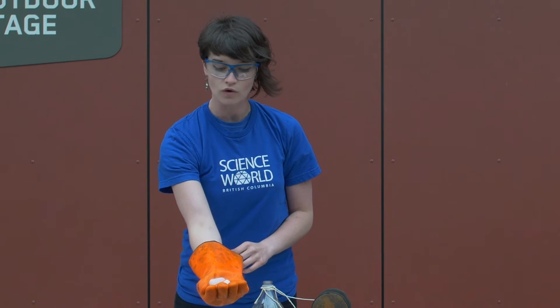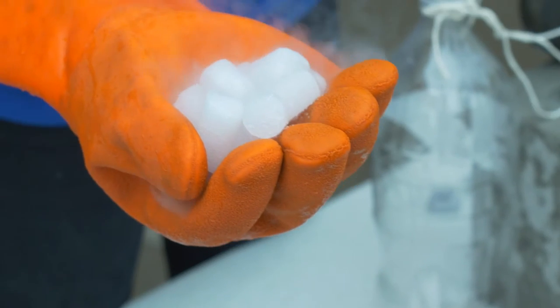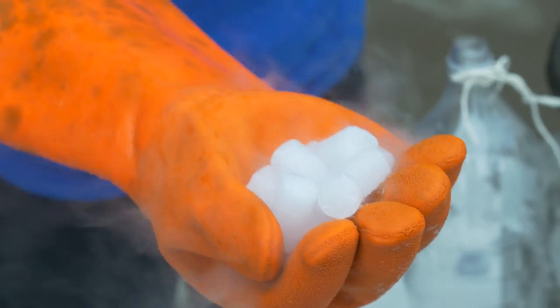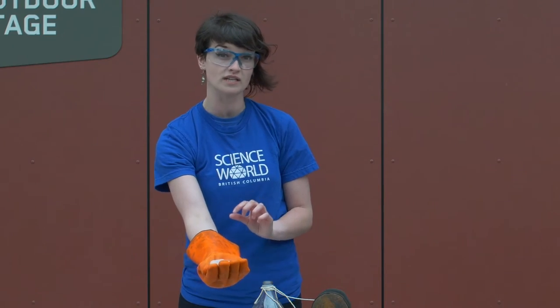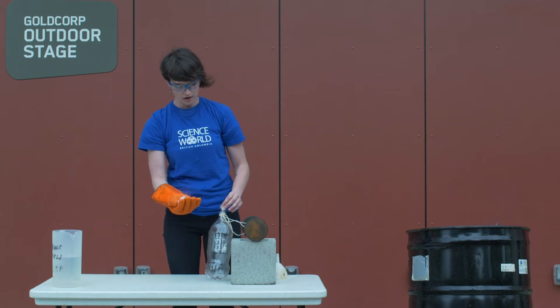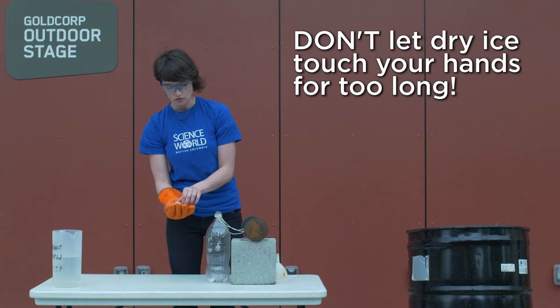What we have here is something called dry ice. Dry ice is frozen carbon dioxide — it's a very, very cold material. It's almost minus 80 degrees Celsius. And what I'm going to do is put the dry ice nuggets into this bottle here.